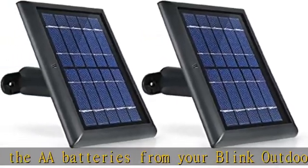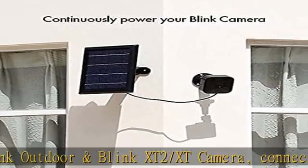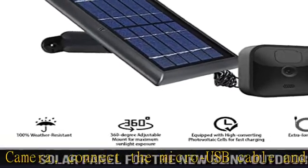Easy installation: installing our solar panel is as easy as 1-2-3. Simply mount the panel outside your house and connect the weatherproof micro USB cable to your camera.